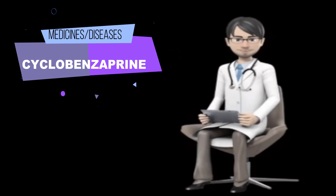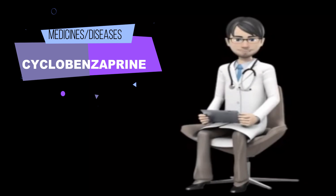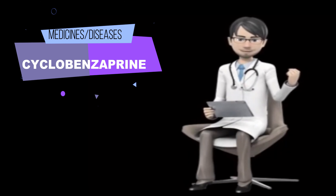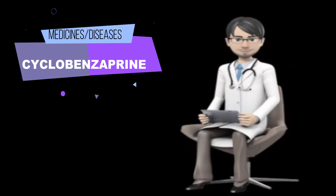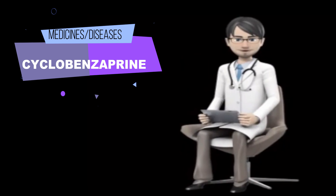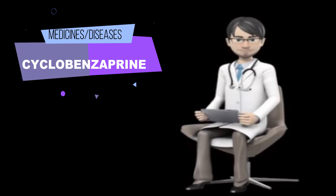Tell your doctor if you have increased pressure in the eye or glaucoma, difficulty urinating, or liver disease. Tell your doctor if you are pregnant, plan to become pregnant, or are breastfeeding. If you become pregnant while taking cyclobenzaprine, call your doctor immediately. Talk to your doctor about the risks and benefits of taking cyclobenzaprine if you are 65 years of age or older. Older adults should not usually take cyclobenzaprine because it is not as safe or effective as other medications that can be used to treat the same condition. You should know that this drug may make you drowsy. Do not drive a car or operate machinery until you know how cyclobenzaprine affects you. Ask your doctor about the safe use of alcoholic beverages while you are taking cyclobenzaprine, as cyclobenzaprine can make the effects of alcohol worse.